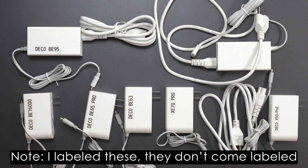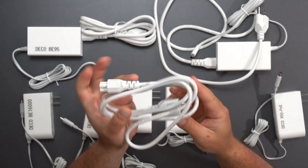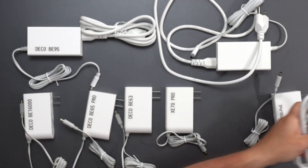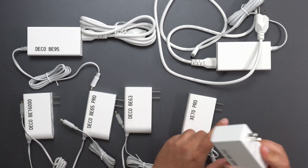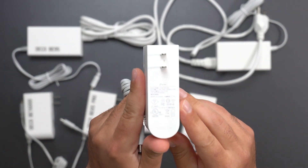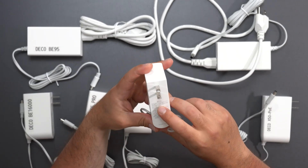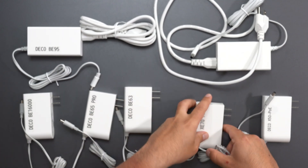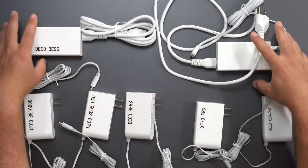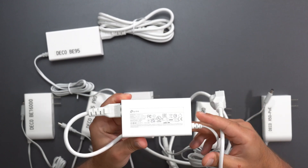Now let's look at the power supplies. The Deco PX50 is a regular plug with AC/DC built in. All of these support 100 to 240 volts. The X50 POE takes the least power at 12V/1.5A. The XC70 Pro takes slightly more at 12V/2A. The BE63, BE65 Pro, and BE16000 are all 12V/3.3A. The BE85 and BE95 take the most power at 15V/5A.